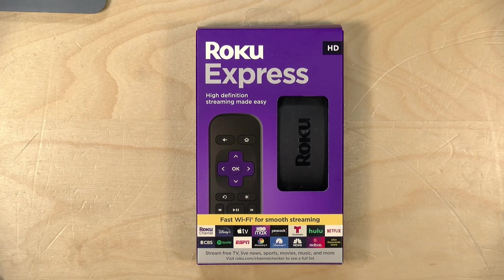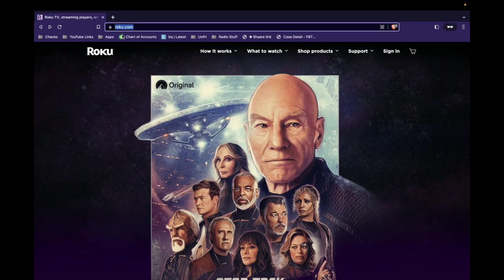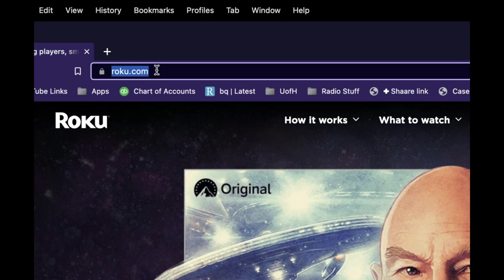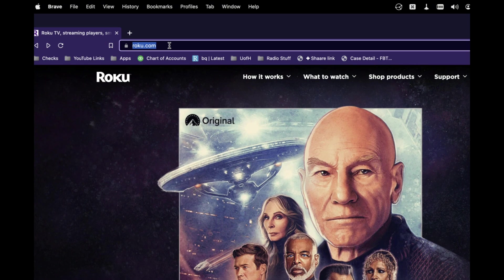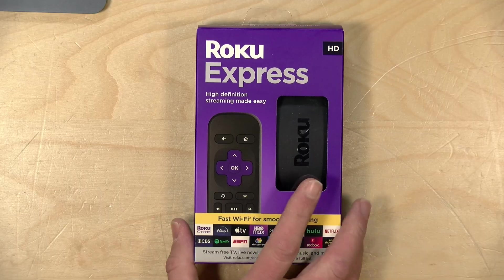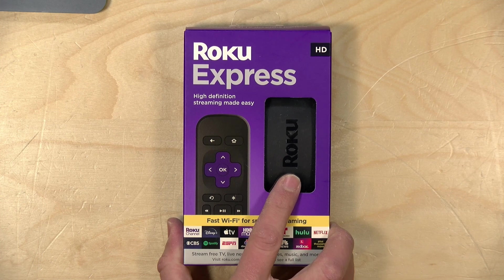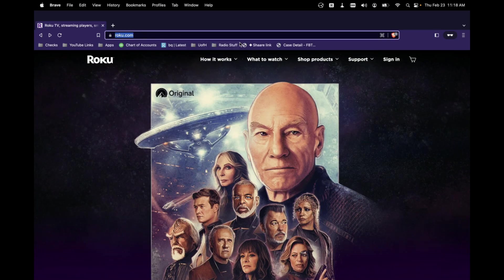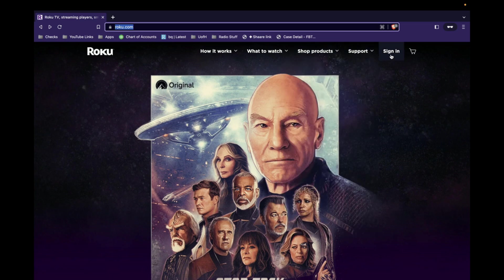Before we take this out of the box, I do suggest you set up a Roku account on your phone or computer first. To do that you need to go over to roku.com and I would suggest you type this address in directly on your browser rather than searching for it, because over the years there have been scammers that try to get you to their website and charge you money to set up the account. There is never a charge to get a Roku up and running.